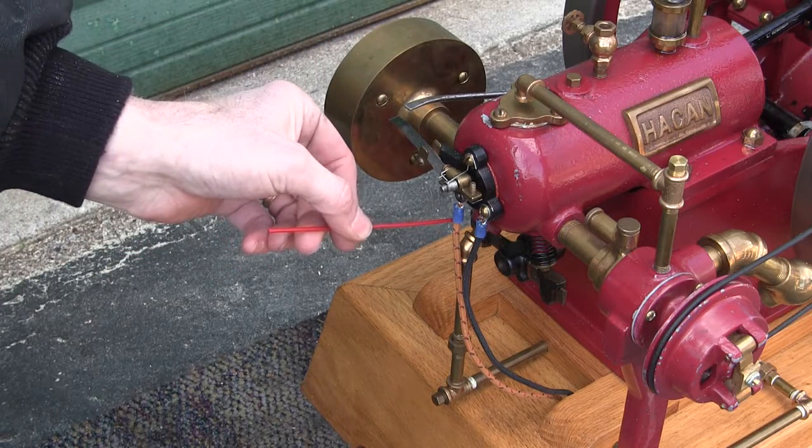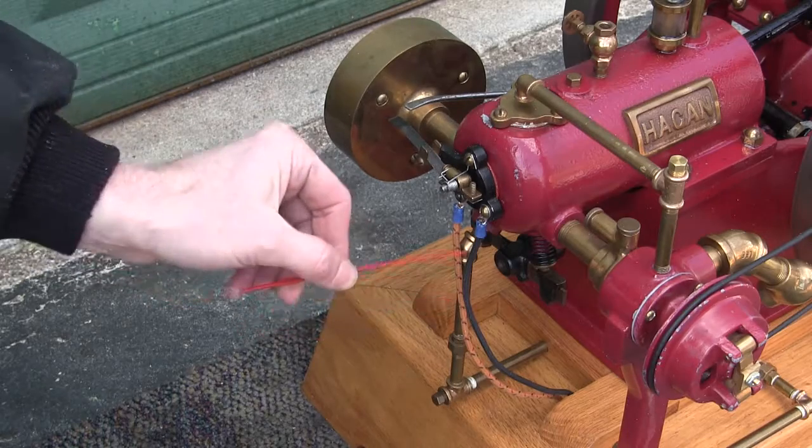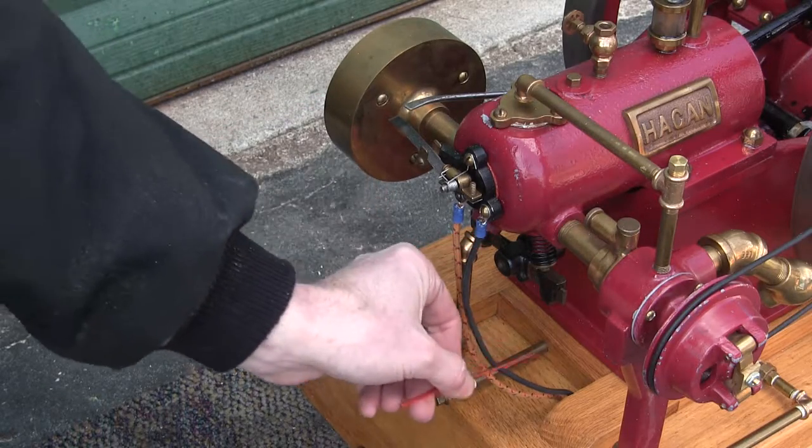This is the positive lead that goes down to the coil. This is the negative lead that goes all the way back to the battery.